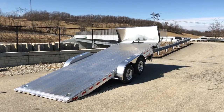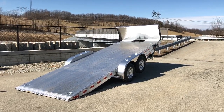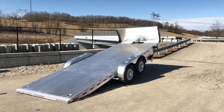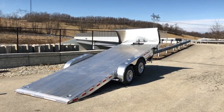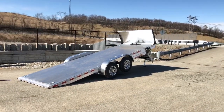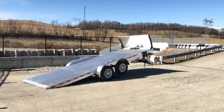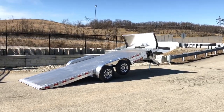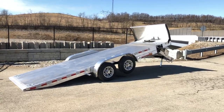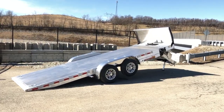Hi, this is Greg with Best Choice Trailers. Today we're going to take a walk around an H&H 7x20 9,900 lb GVW aluminum power tilt. This would be the EXA Speedloader model. It comes in a variety of lengths, but generally the 20-foot on a 10K seems to be very common. We stock this in both a standard model, which is shown in a separate video, and a deluxe model, which is shown here.